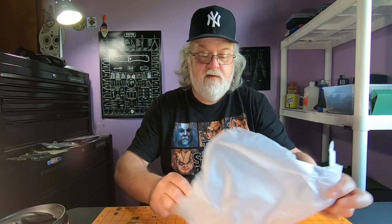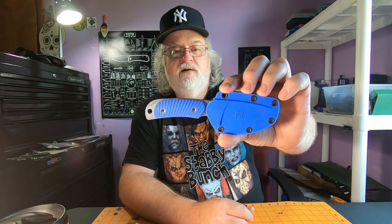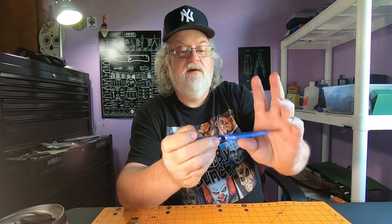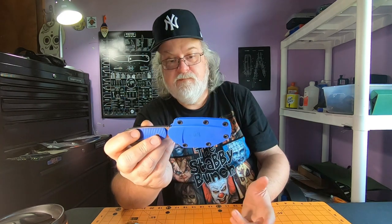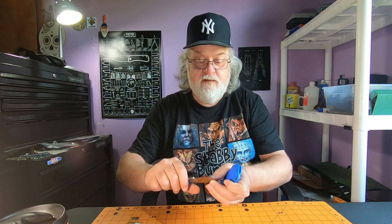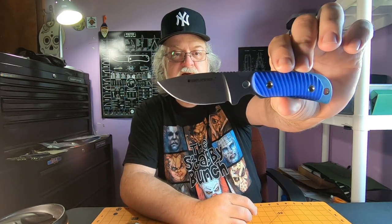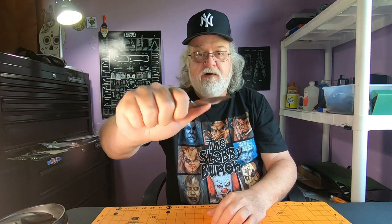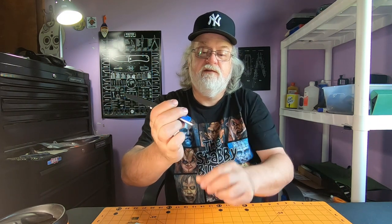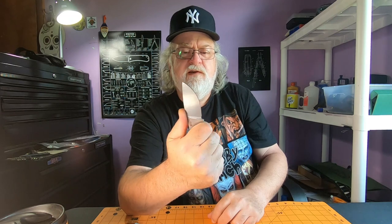The only color I could find was this blue — kind of okay blue, I don't mind it at all. I like the G10 scales. The blue on the plastic sheath is kind of plasticky looking, but not bad. Good retention. There's the knife — I like that blade shape, it kind of reminds me of the Azula.